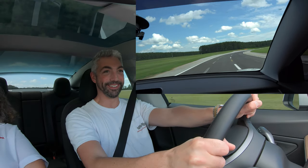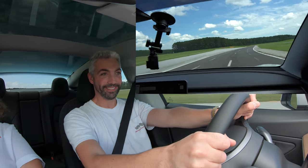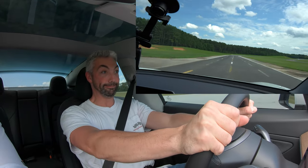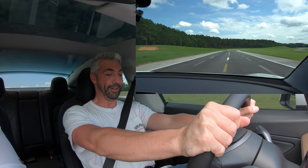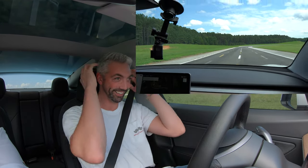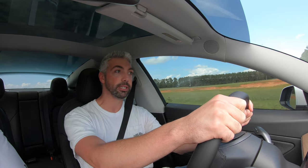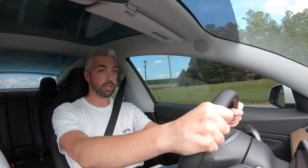Guys, this is going to terrify me. We're about to go 75 miles an hour to a straight stop here. That's intense guys — if you've never gone 75 miles an hour and slammed on the brakes, it's crazy. That was good to get a good feel for it. I'm still processing that. I think half my brain is still back there.